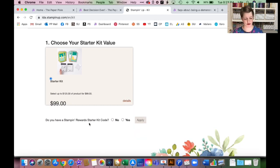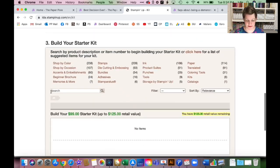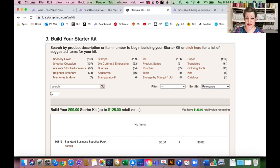You'll select the radio button next to 'Starter Kit.' I get this question all the time: what do I say for 'Do I have a Stampin' Rewards Starter Kit code?' For most people the answer is no — that would only apply if you hosted a workshop or earned Stampin' Rewards on a large order and already selected to apply them to a starter kit. If you haven't done that, just say no and click apply. Then you'll select the radio button for 'Choose Your Free Business Supplies Pack,' and then you get to the fun part: building your starter kit, choosing up to $125 worth of product.